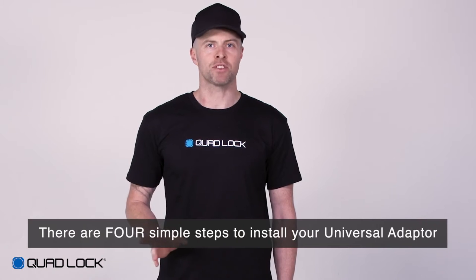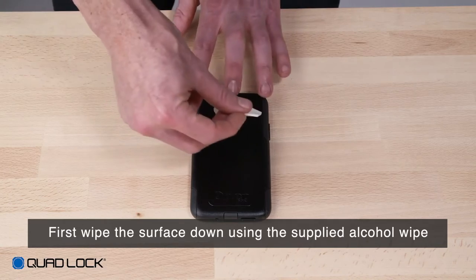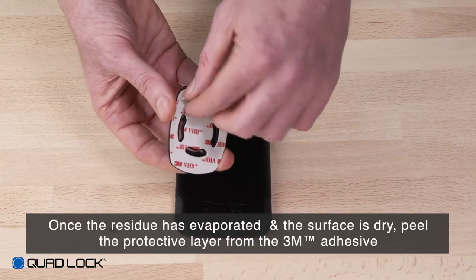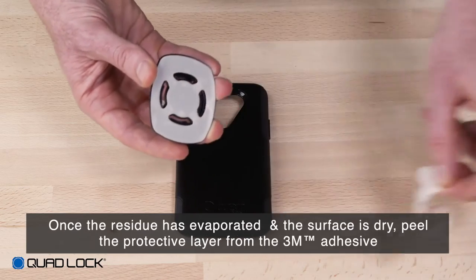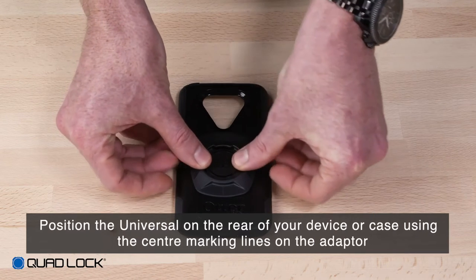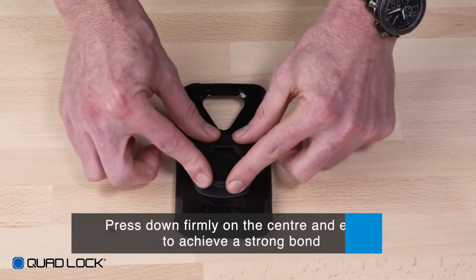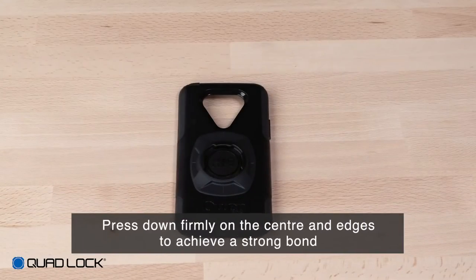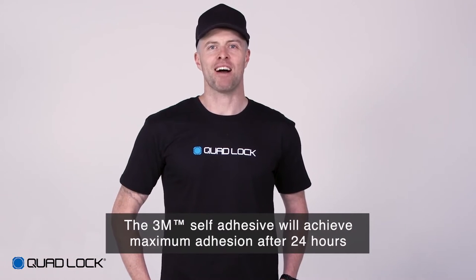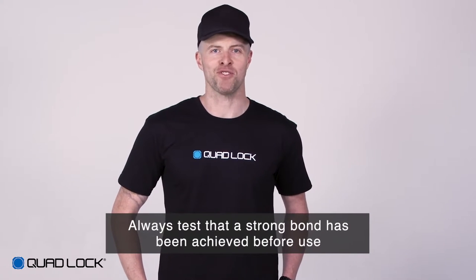There are four simple steps to installing your universal adapter. First, wipe the surface down using the supplied alcohol wipe. Once the residue has evaporated and the surface is dry, peel the protective layer from the 3M adhesive. Position the universal adapter on the rear of your device or case using the centre marking lines on the adapter. Press down firmly on the centre and edges to achieve a strong bond. The 3M self-adhesive will achieve maximum adhesion after 24 hours. Always test that a strong bond has been achieved before use.